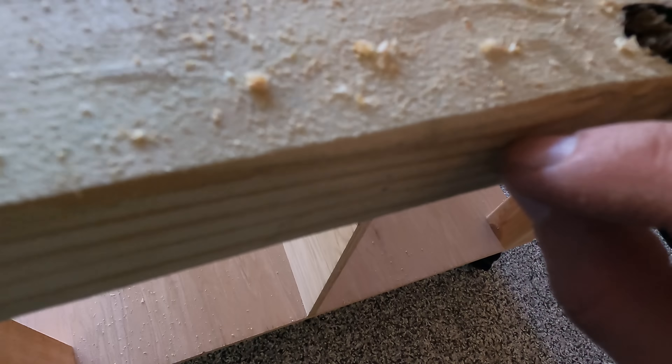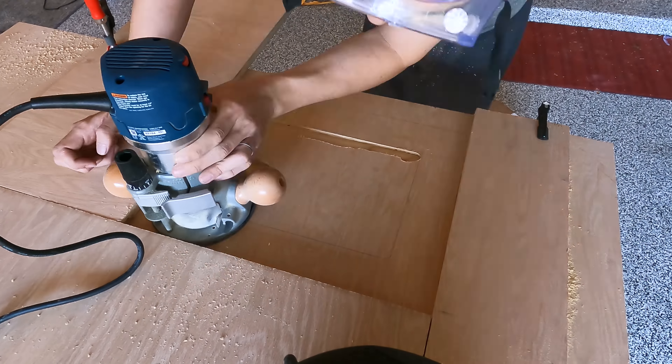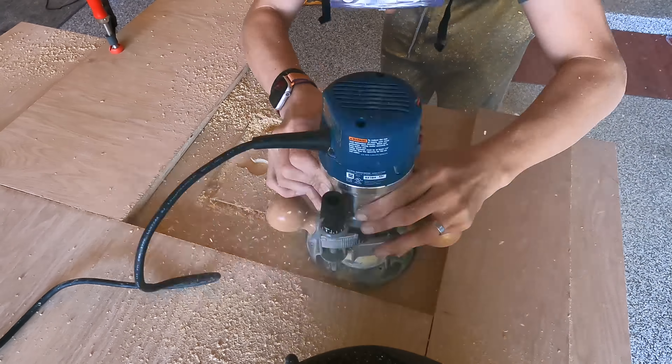Behold guys, this is the base of my table. It's coming along. This is going to be my workbench. I've got wheels that are huge — they're four inches. I'm going to put these on my computer chair.